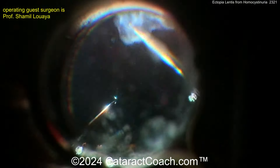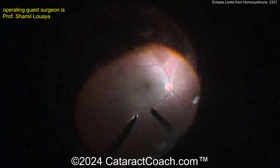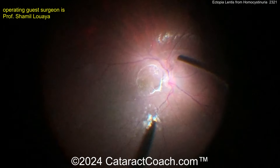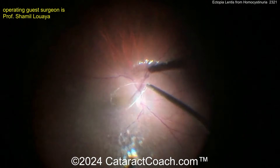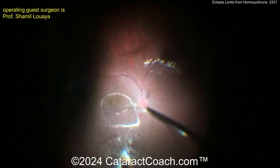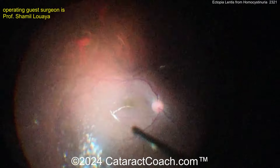Looking back at the posterior viewing system — that looks great. Get all that lens material out of the eye. A vitrectomy can be done here, but be careful with these patients because they are young — this patient is 21 years old. Getting all that vitreous out of the eye may create a PVD in this younger person.